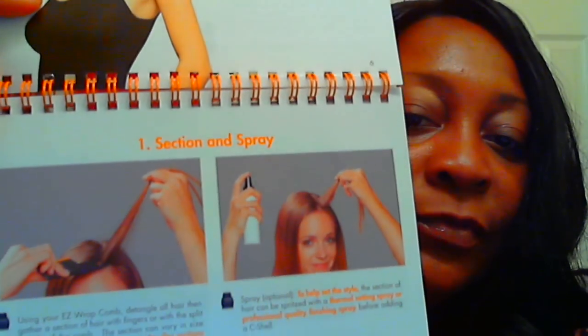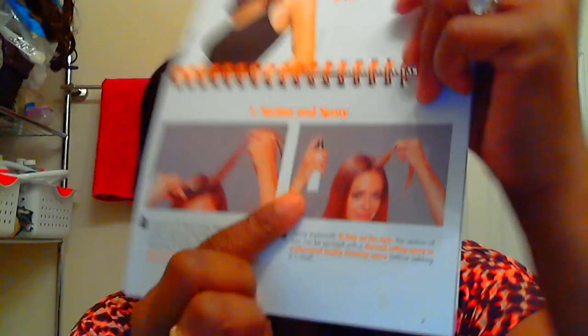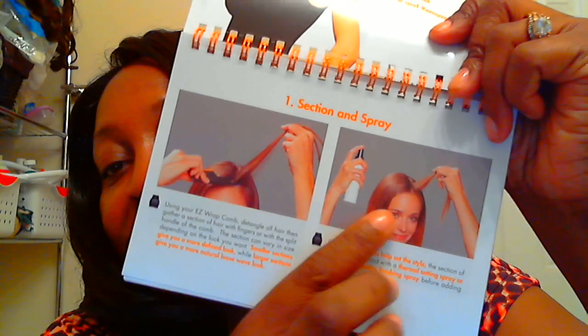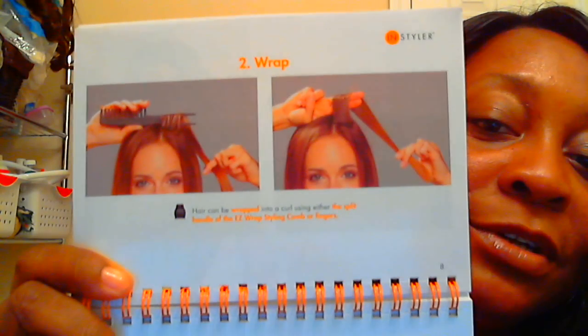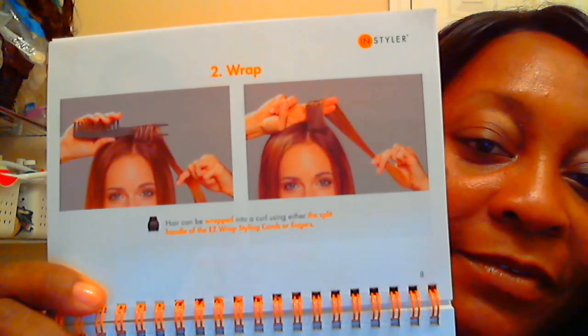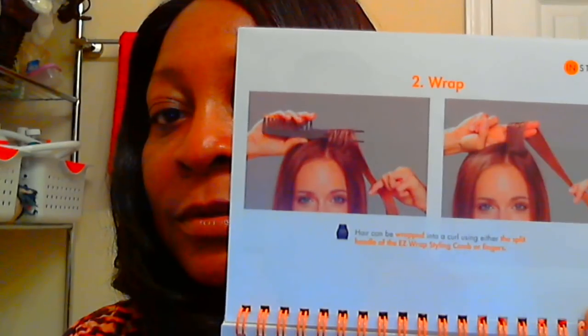You can see the young lady in the book where she's parted her hair and spraying. They do have a spray you can order, but I was not going to pay another $19 — I can get my own. You can use the little comb that they provide and wrap the hair around the comb, or you can use two fingers. So you can do it one way with the comb or the other with your fingers.